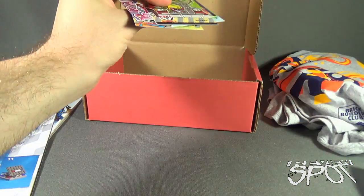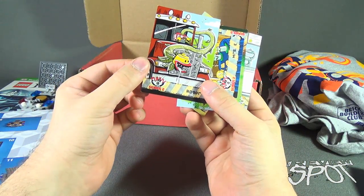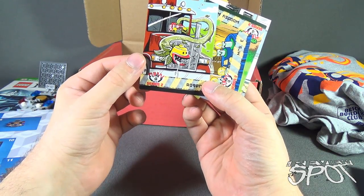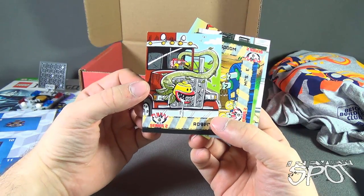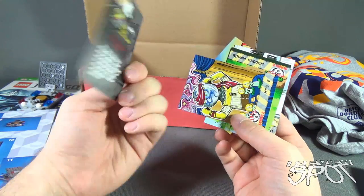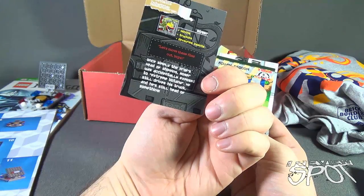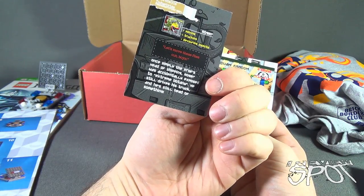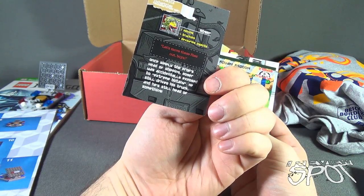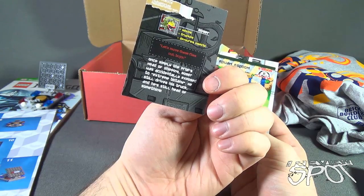And we also got ourselves some cards. This is Funky Figs, Series 2. We got Roger — looks like a Venus Flytrap snake, or it looks like something from Beetlejuice. Fun little cards. Roger — trucking, devouring insects. Once simply the professor's head of shipping, Roger has accidentally exposed himself to extreme botany. He still drives his truck and is still head of something.